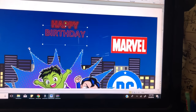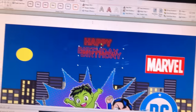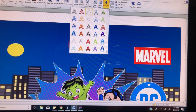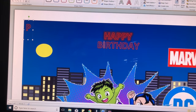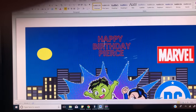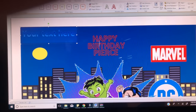I'm also going to put his name — P-I-E-R-C-E. So I have my 'Happy Birthday Pierce' there, and now I'm going to add my last element.